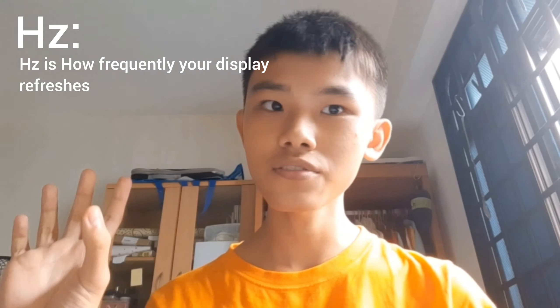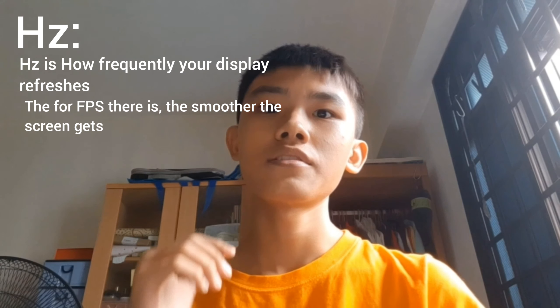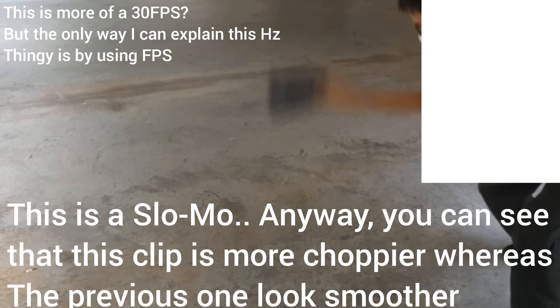For people not in the tech community, I'm going to explain 60Hz and 120Hz. Hertz is basically how your phone screen refreshes — the more frames, the smoother the phone screen looks. iPhones have been lacking this, refreshing at 60 frames per second, which makes it look smooth but still not as smooth as it could be. It looks smooth to the naked eye, but there's a difference.